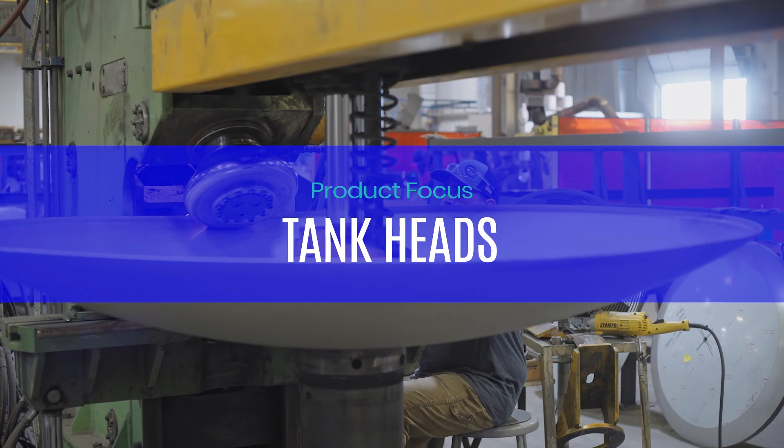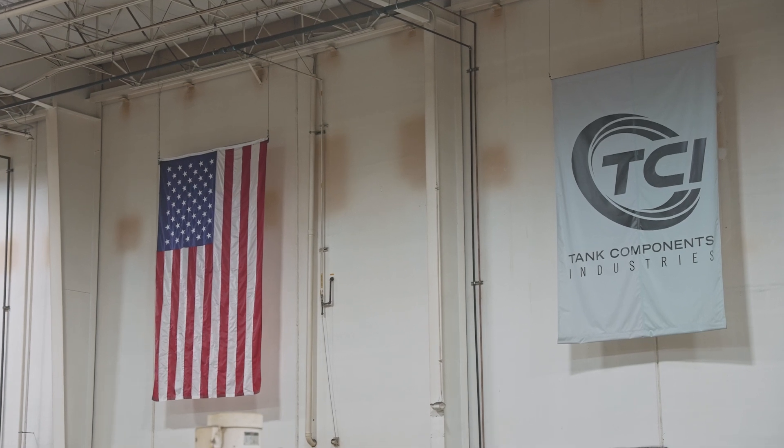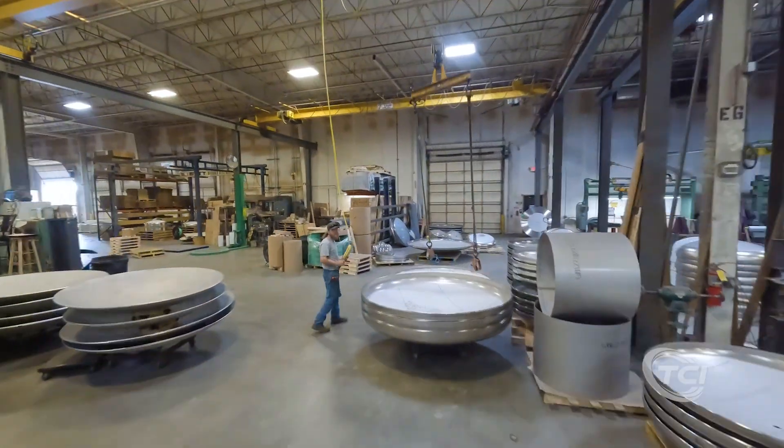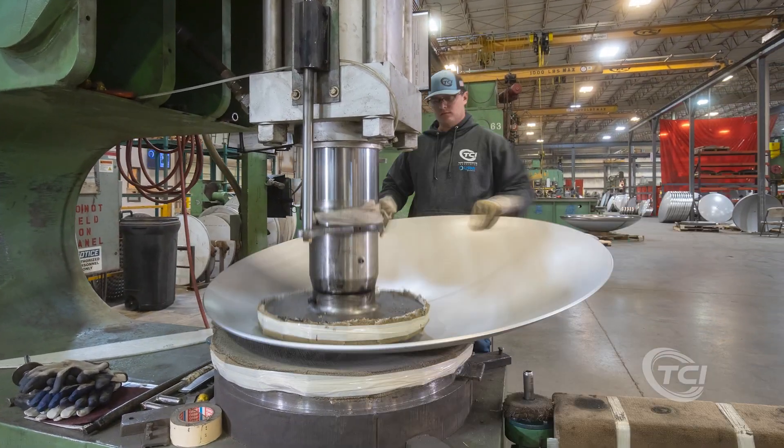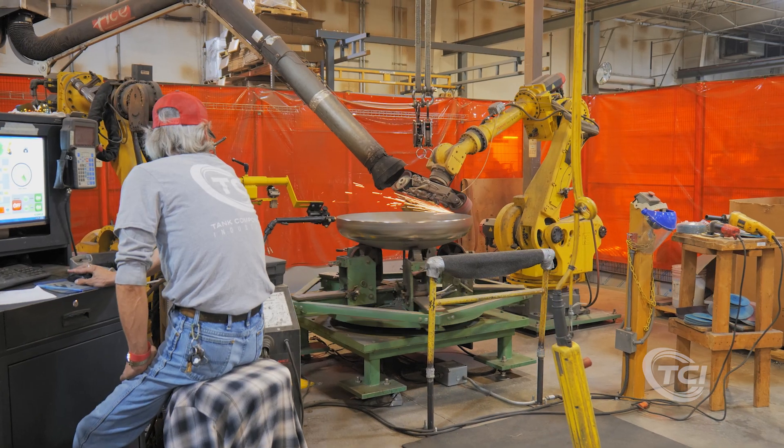For more than two decades, Tank Components Industries has been the leader in the manufacturing of custom tank heads used in many industries, including pharmaceutical, chemical, biotech, cryogenic, food and beverage, municipal waste treatment, and extraction.